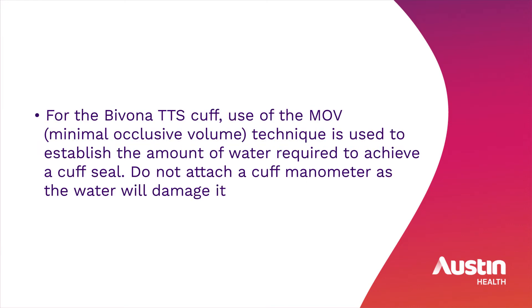For the Bivona tight-to-shaft cuff, the minimal occlusive volume technique is used to establish the amount of water required to achieve a cuff seal. Do not attach a cuff manometer, as the water will damage it.